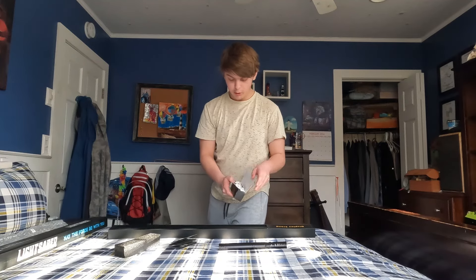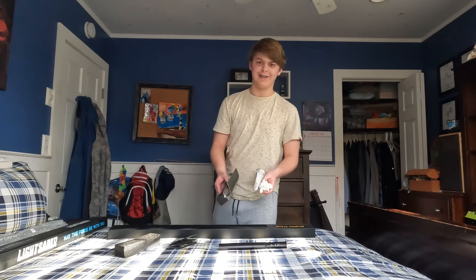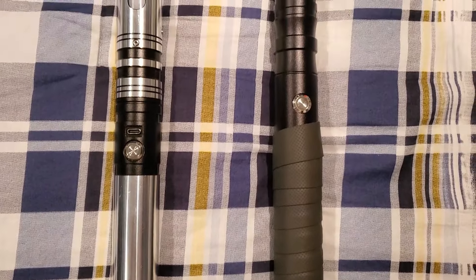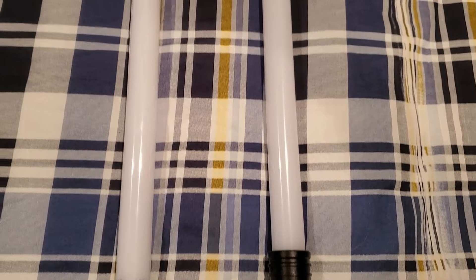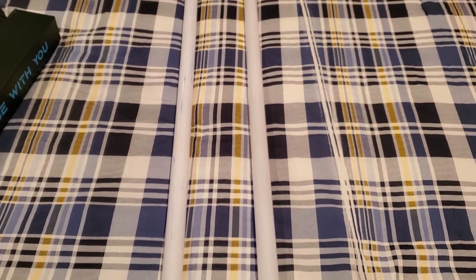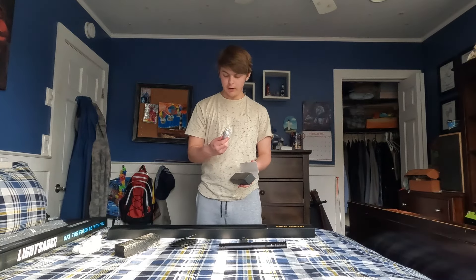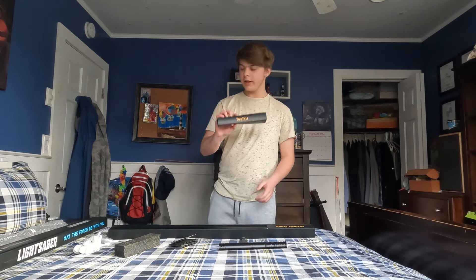The toolkit — let's see. We got gloves in here. I mean, too late, I kind of touched it without gloves already. We get leather — you can wrap this in leather, which I think I'll do. And we've got the plaque for the stand, the charger, an allen key, and that's it for the toolkit.